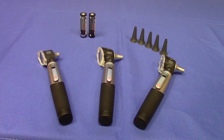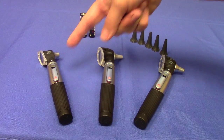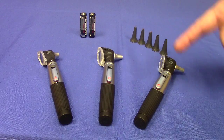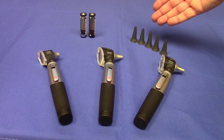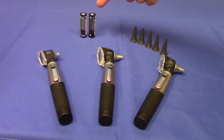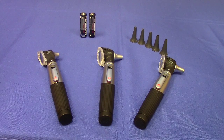The Mini 3000 Pocket Otoscope is available in three different models: the non-fiber optic, fiber optic, and the LED fiber optic. All three provide three times magnification, come packaged with at least five disposable specula, run on two AA batteries, and come in any color you want — as long as it's black.